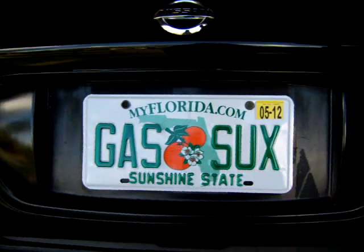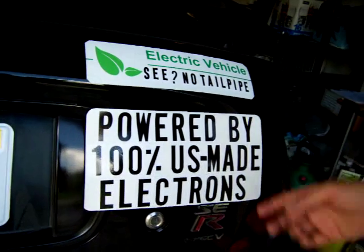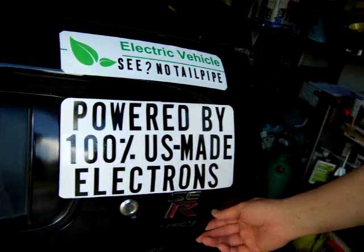I also got a new license plate and put a sign in the back to promote the idea of using electric cars. The signs seem to be getting attention — I get thumbs up, a lot of people asking questions, and a couple of guys taking pictures of the signs and the car, so that's good.